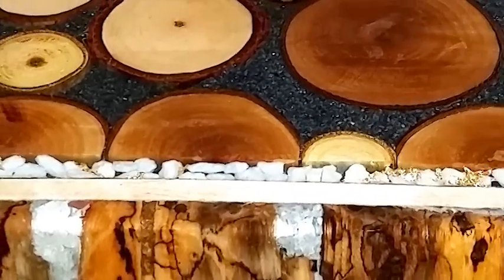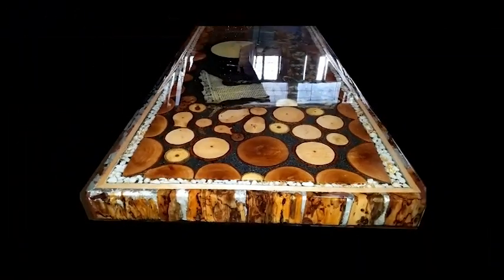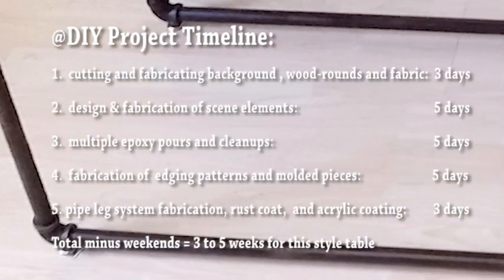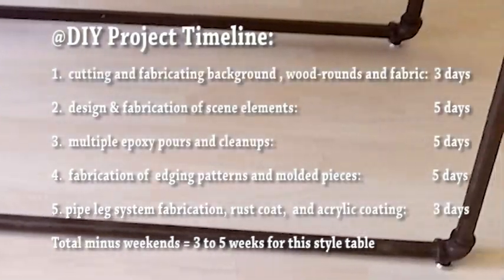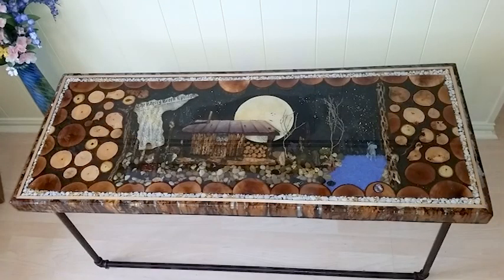Three more coats of resin brought the table up to level and full — a total of one and a half gallons of epoxy resin were used to bring this table up to spec. The fourth step was to cut, thread, and pre-rust with acid etch the half-inch iron pipe table leg system. The final result is an eerie, beautiful, and striking 3D Ghost Town scene in an awesome foyer table.